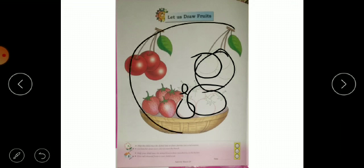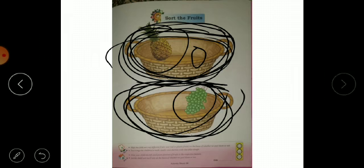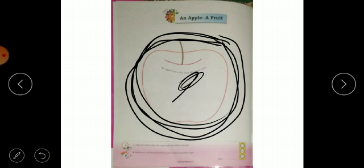We need to trace them, and after tracing them we need to color them. We need to paste the basket and paste the fruits. We need to peel and eat the lower ones. Here we need to paste the apple — make it red color — and also color the other ones.